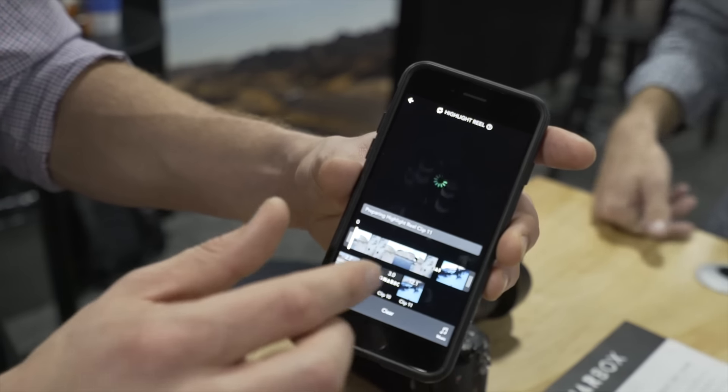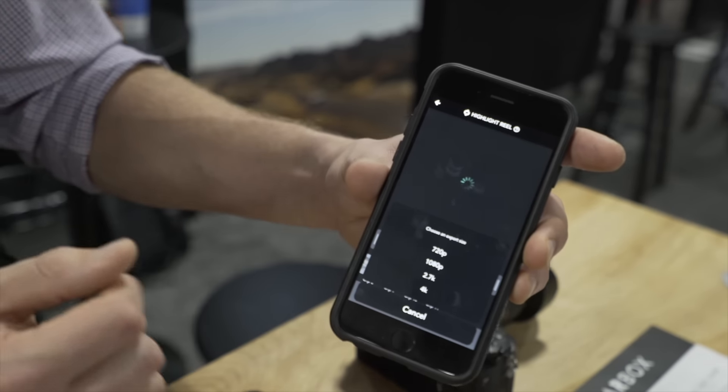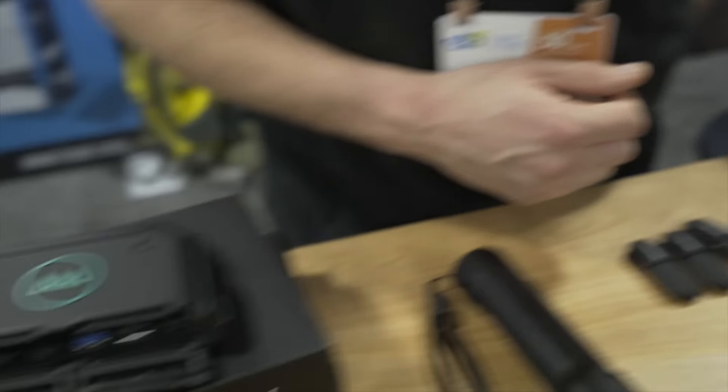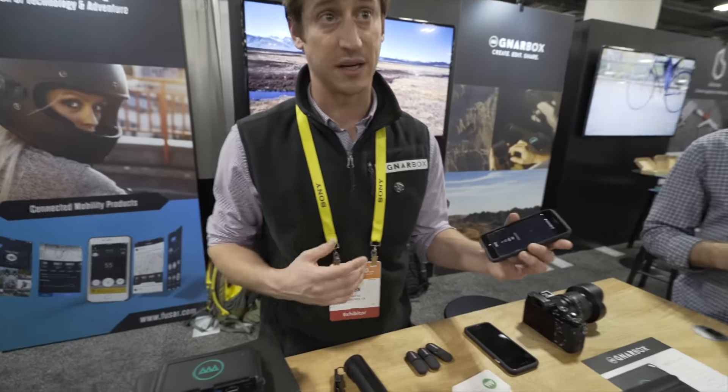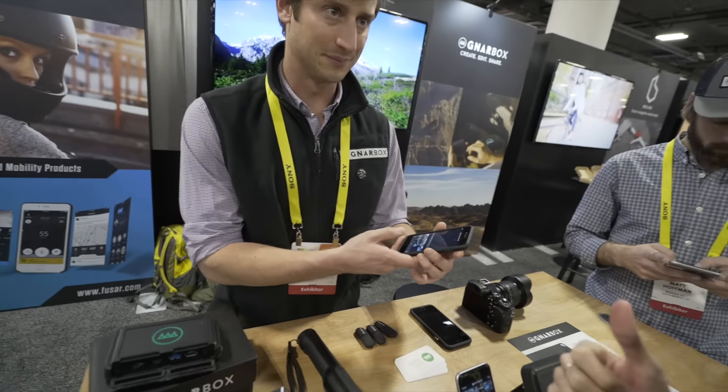Up to 4K, as you can see. So the exporting will be done on the box — yes. The box will export it and then it can send it to your phone, send it to another drive, or straight to social media.